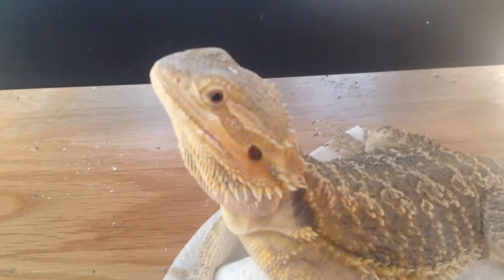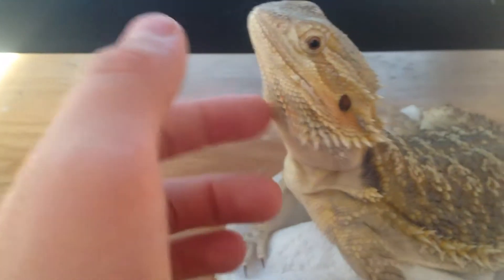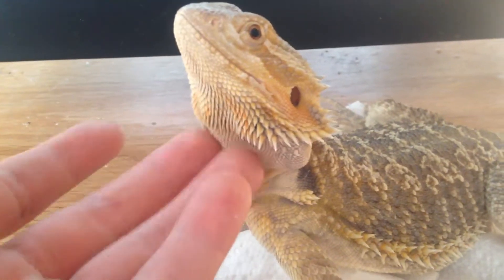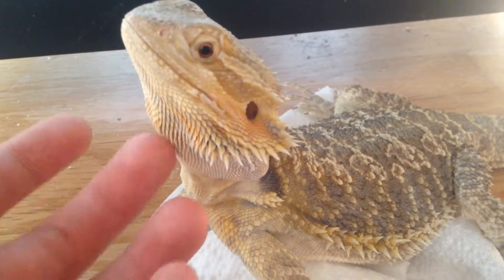Hey guys, and welcome to my channel. I'm going to be explaining the basics of a bearded dragon. This is stuff you need to know. You may know all of these, but these are things you'll need to know for a bearded dragon.